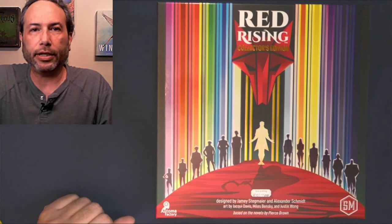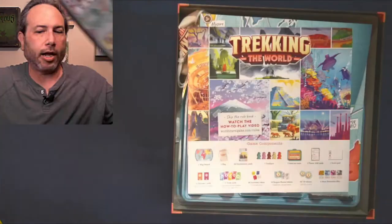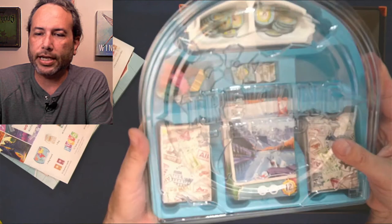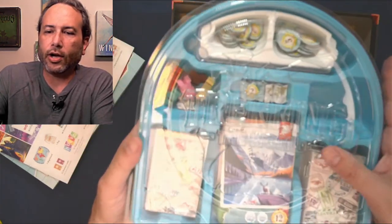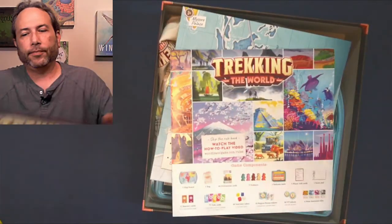I'm frustrated because if this was a big enough problem, other people would have an issue with it - but evidently not. Here's another game, let's talk about game inserts and standing up - this one is Trekking the World. It's only their second game I think, but it has a beautiful insert made by Game Trays. The lid doesn't click, which isn't great, but again there's a gap between the interior walls and the lid. So all these pieces - no matter how hard you press down - when you set this game upright, the little pieces come tumbling through.